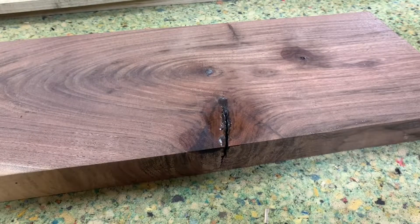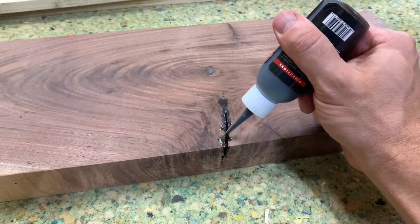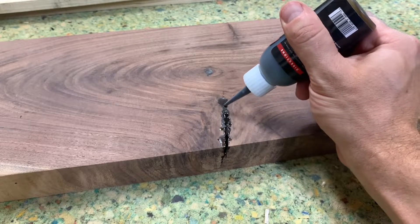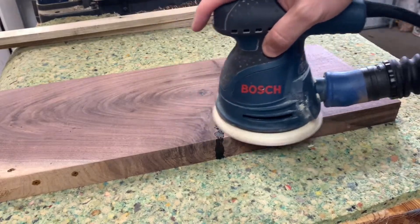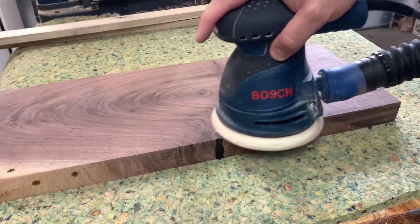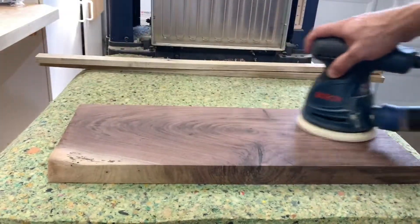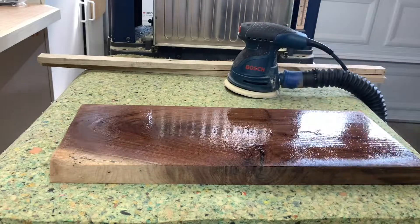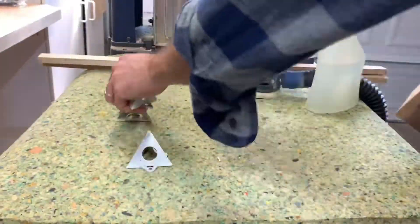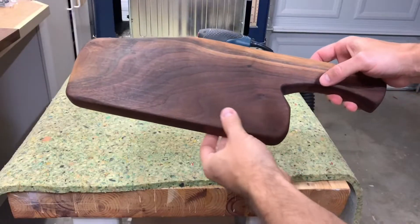The CA glue is one of my favorite tools in the shop — I'll put links in the description below. You just build up that crack and any voids in the tray with the CA glue, then sand it all smooth. It's a really great way to fix up boards that have some imperfections. I popped the grain and then slept on it.